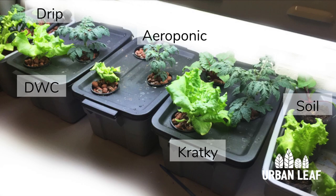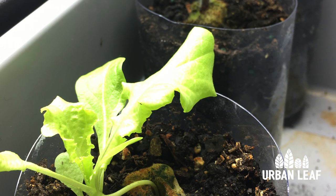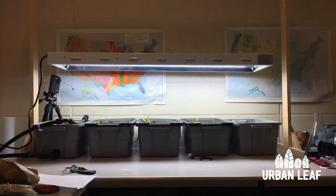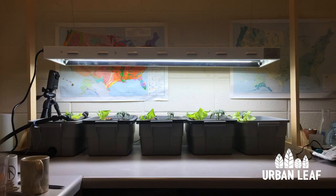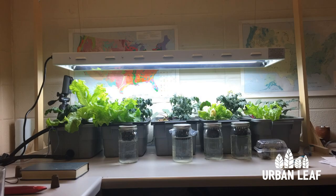Lastly on the right hand side we have soil. We put some Miracle-Gro potting mix into three free-draining containers — basically water bottles with holes in them — to use as a control. I watered it by hand but truthfully I may have missed some waterings and let it get too dry every now and then.